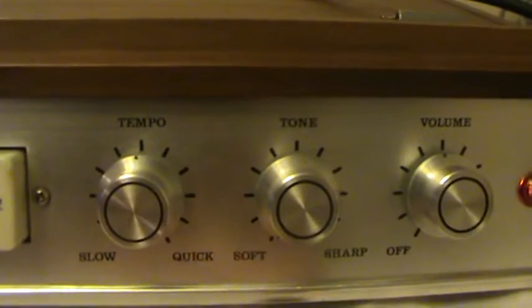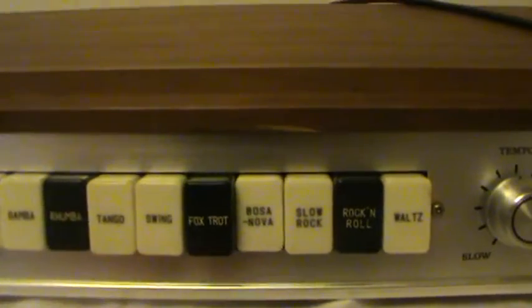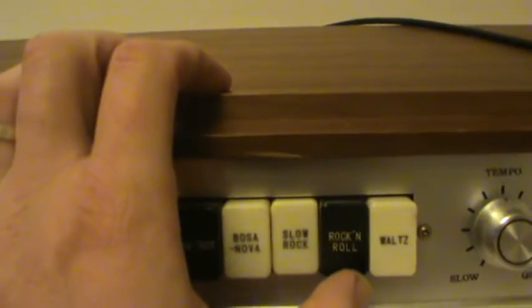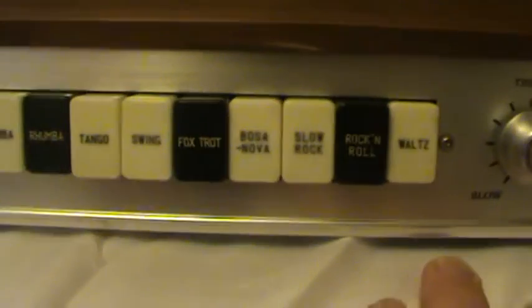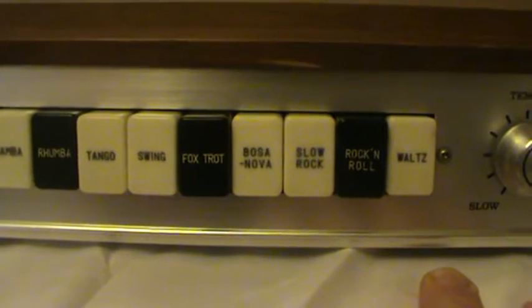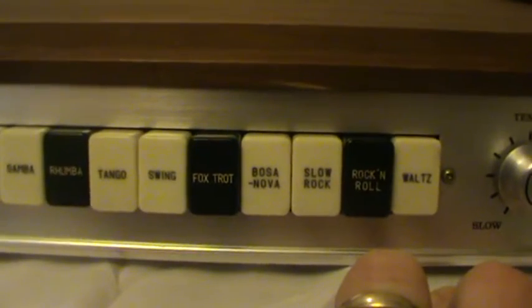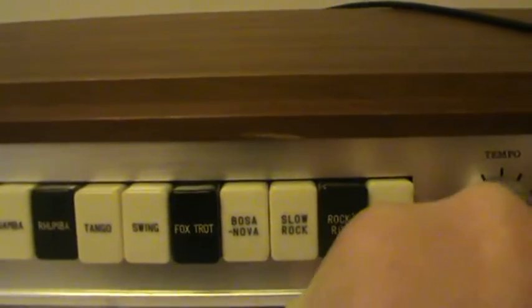The tone can be adjusted to make a duller sound. The sound is all pretty average however.